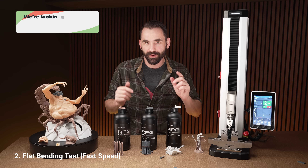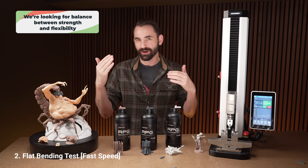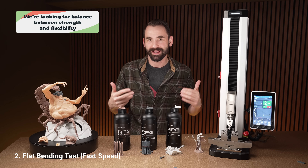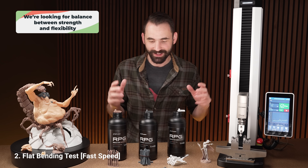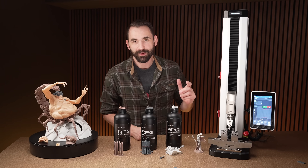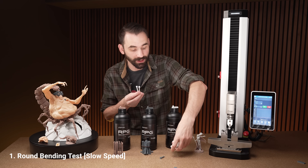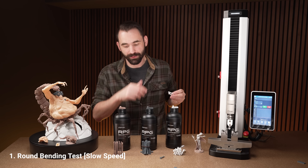Real quick, what we're looking for is not necessarily always the most bend or the most force, but a good balance between how much they'll bend before they break and how much force it takes. With all these tests we'll figure out which one wins. Now we're going to do the slow tests — same thing as before, two tests apiece going slow. We're going to start with the round and then go to the flat.